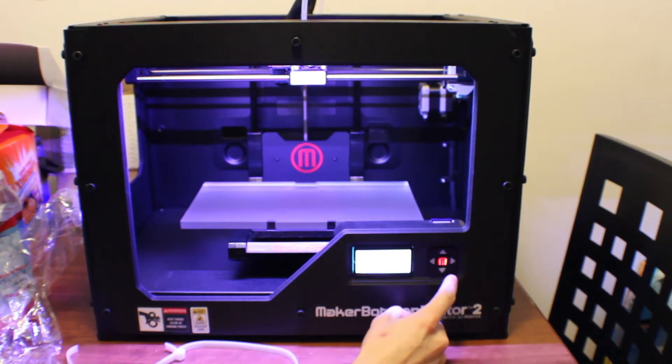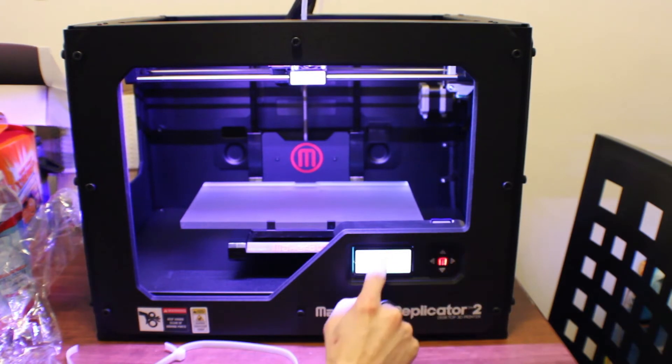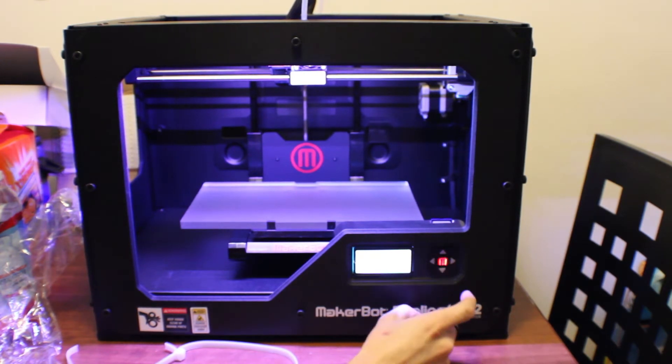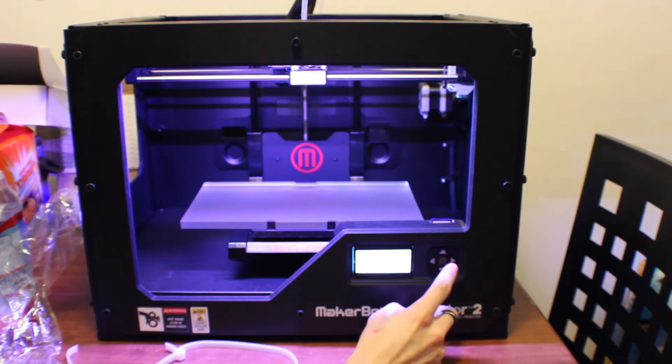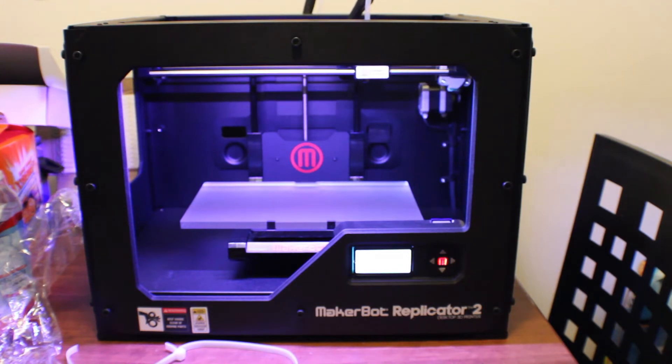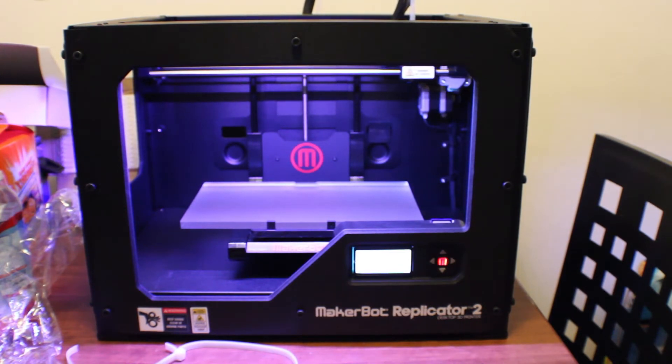Welcome, I'm the Replicator 2. Press the M button to get started. A blinking M means I'm waiting and will continue when the button is pushed. A solid M means I'm working and will update my status when I'm finished. Our next step will get me all set up. First, I will restore my build platform so it's nice and level — it's possible it moved a bit from shipping. She's moving. Good.